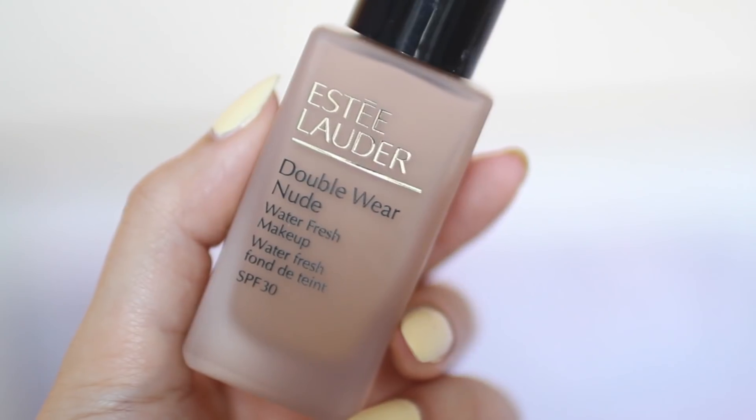The foundation which I have absolutely been loving lately is the Estée Lauder Double Wear Nude Water Fresh Makeup. I'm already into my second bottle, so as you can tell I really like this foundation — it's just so light and it has such a natural finish.